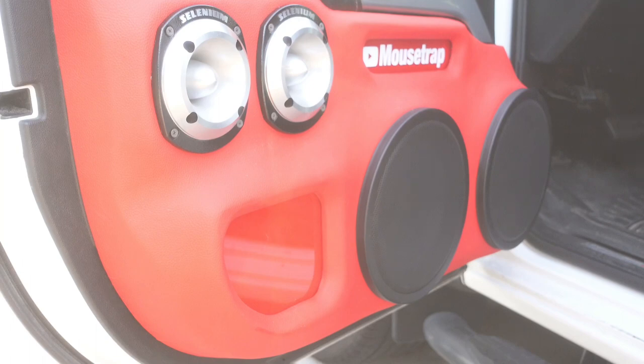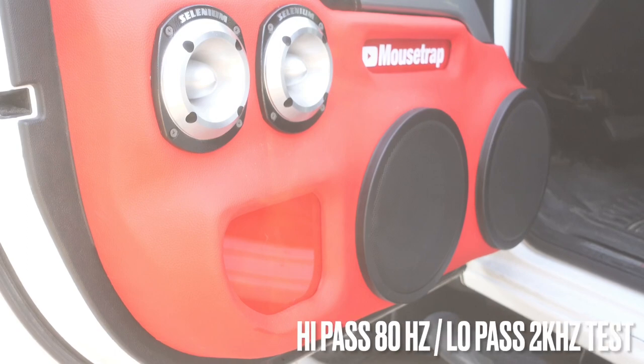Now let's hear what it sounds like with another setting: high pass 80 Hz, low pass 2 kHz. That setting right there is a really low frequency, so you're not going to get a lot of vocal response — it is very deep.